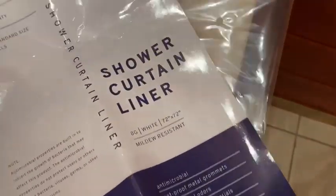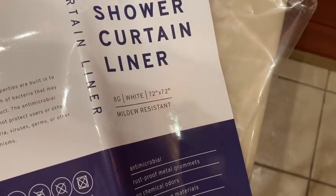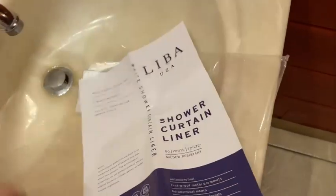This one is white, 72 by 72 inches, mildew resistant — the Liba USA shower curtain liner.